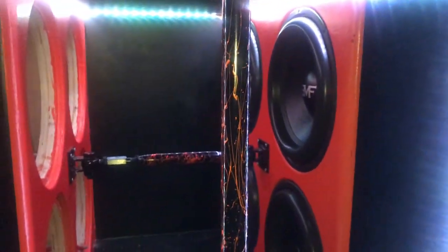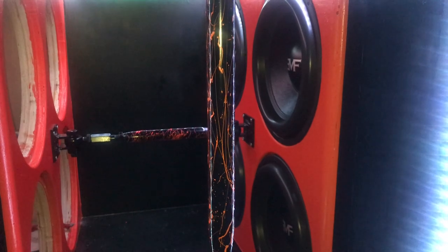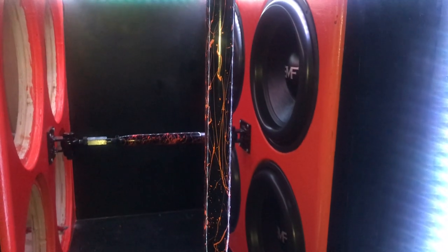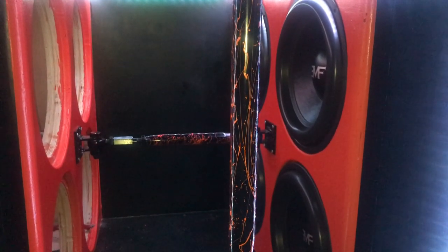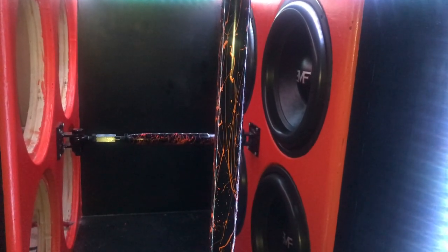The subs I am going to go with, and this is my final decision, are the Fi SP4 V2s. The reason why I'm going with those is because I've had experience with those subs before. They can definitely handle some power, and the SP4 V2s are 3,500 watts RMS power handling — and that is exactly what I need for my 15Ks.